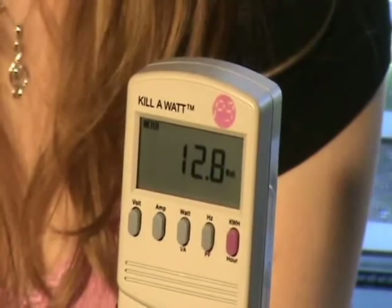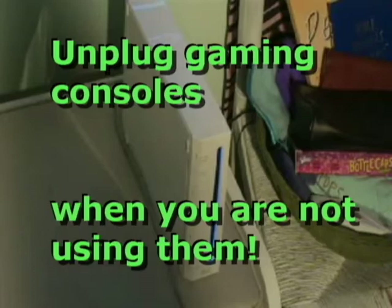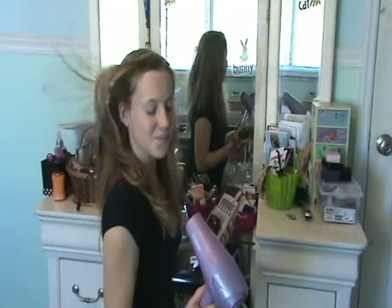When the Wii console is on, it uses 12.8 watts. It uses the same amount of energy even if I walk away. My blow dryer uses almost 1,500 watts when it's turned on. When my blow dryer is turned off, it uses zero watts, even though it's still plugged in. So I'm not saving any energy by unplugging the blow dryer. It's still a good idea to unplug it, though, so it doesn't get in anybody's way.